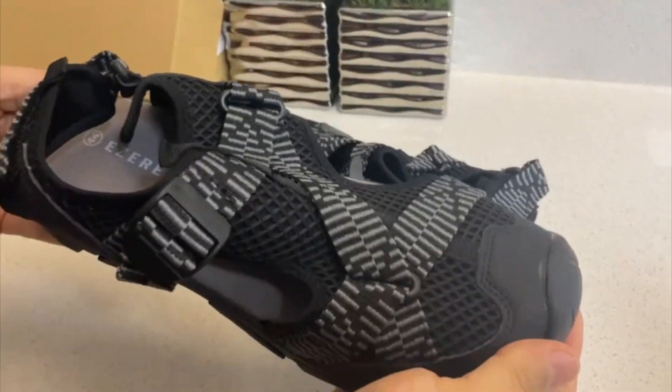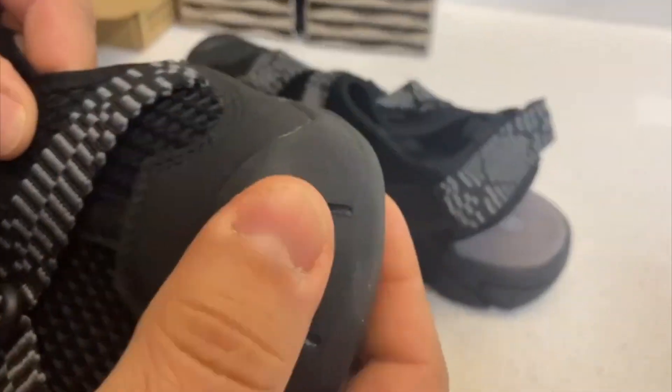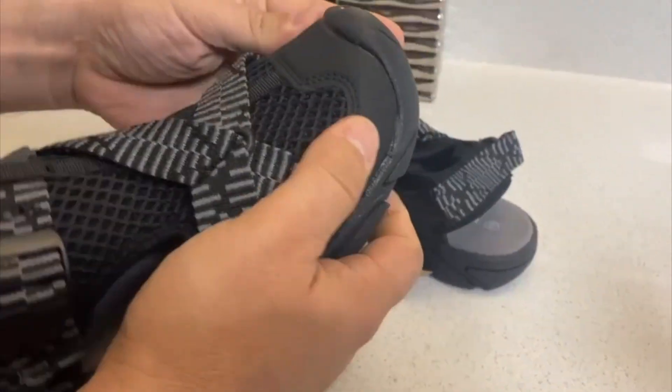Hey there, Joyce here. In today's video we're going to review this pair of sandals for men that I got sent out for review.